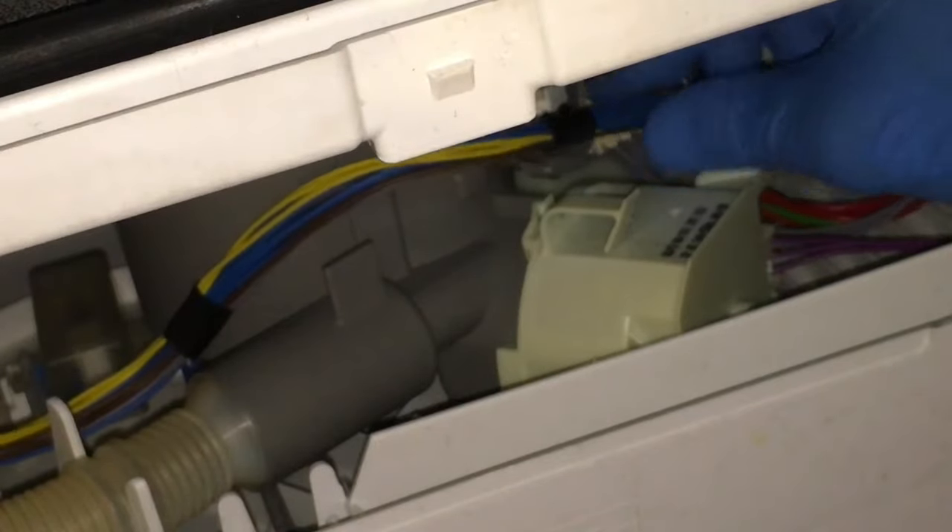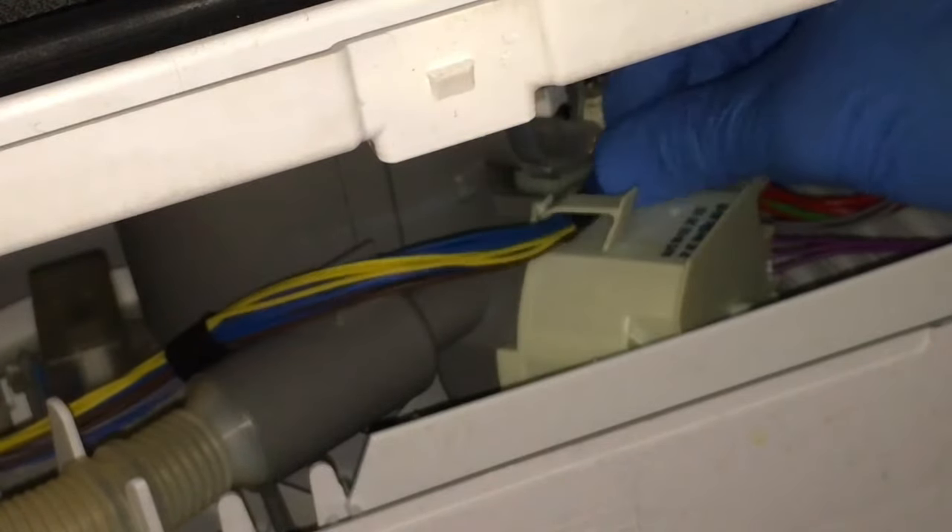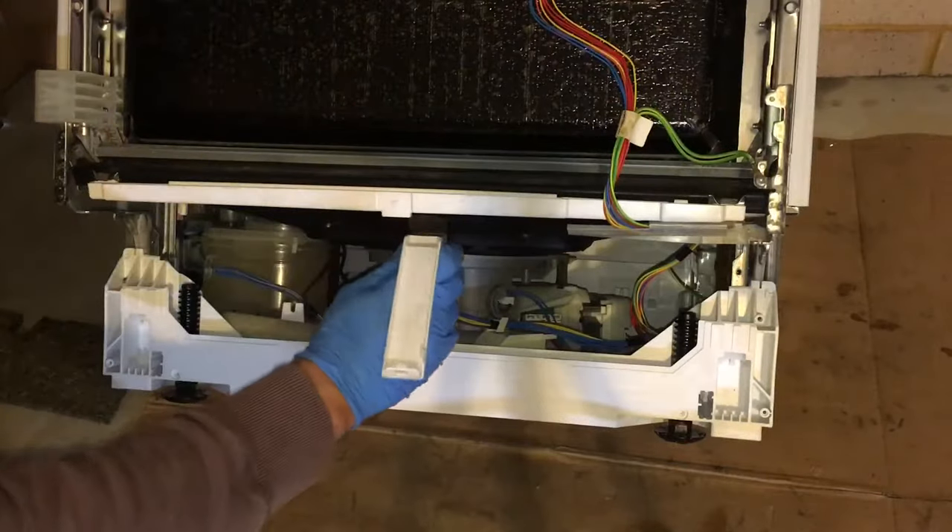Don't forget to reconnect the power plug for the drain pump, and secure the wiring harness into the harness clip. Refit the overflow channel.